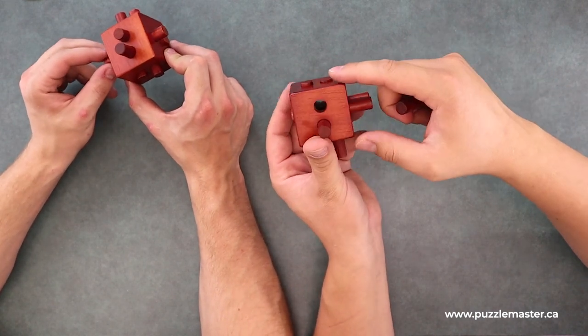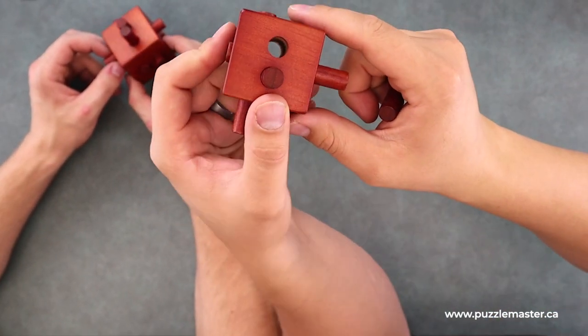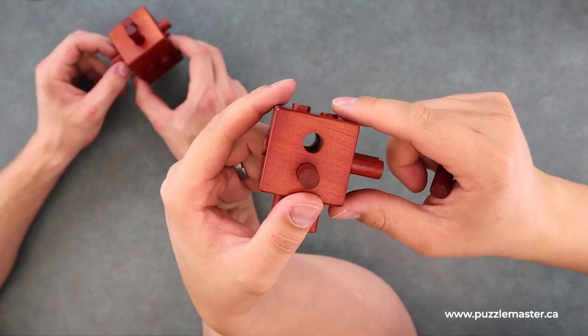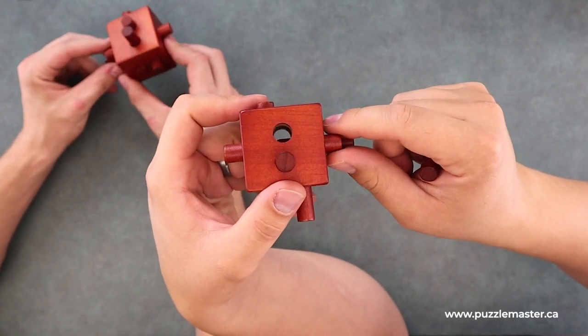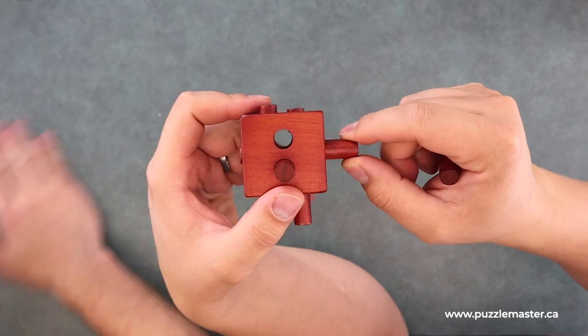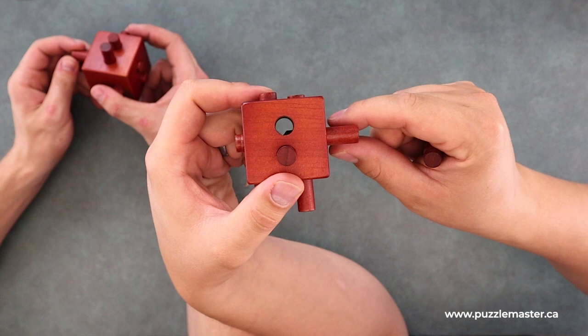Very cool. So I don't know if we can see this, but as I shake the top camera, you can see inside there. You can see the other ones as you move them — it kind of closes the space off.